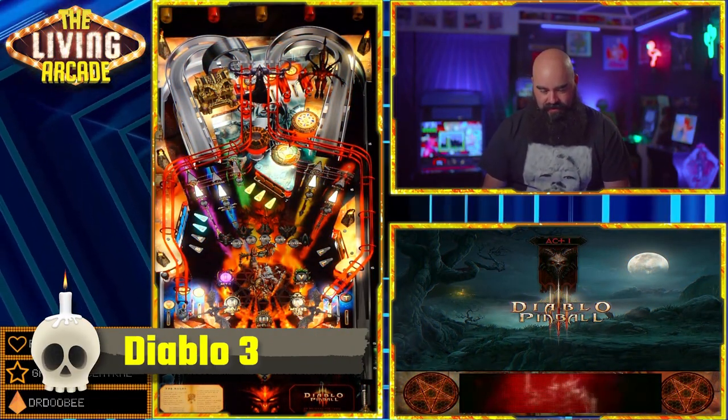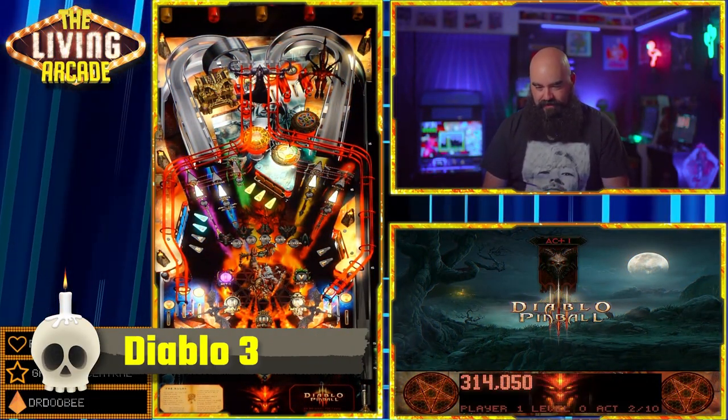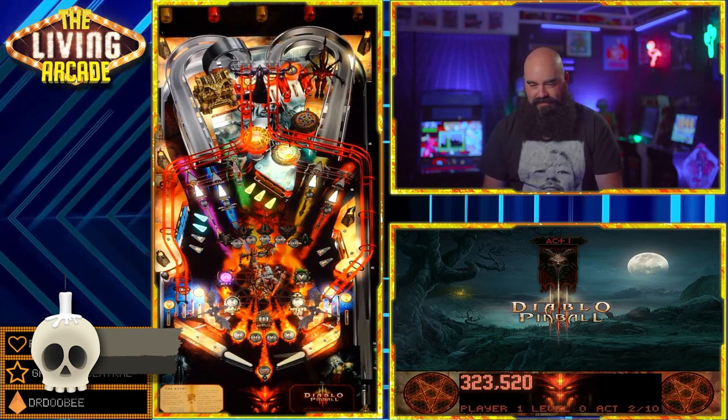Diablo by J.P. Salas and Scotty Wick. It's based on Diablo 3 and it is a fun original game that you need to check out. They put a lot of work into this one and it is a lot of fun.